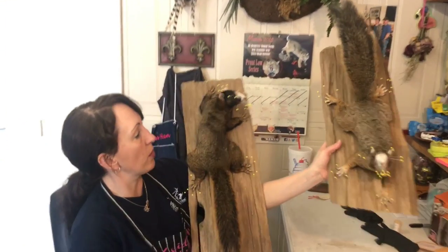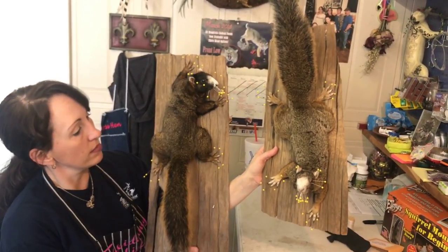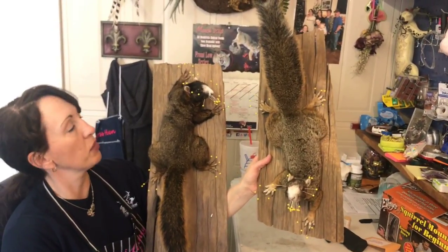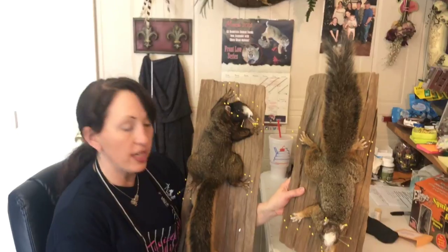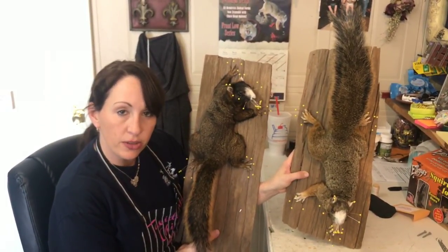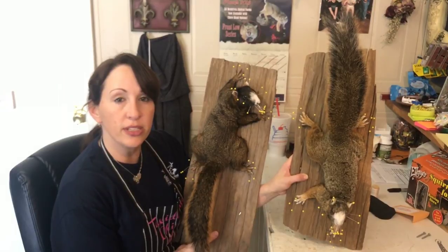Here is the squirrel that we've mounted today — that's a running down squirrel using the squirrel mounting kit for beginners. Mr. David mounted this one — that's a running up squirrel he mounted just a few days ago. You have to admit, there's not much difference in the quality of work there. Mine was shot up real bad but I was able to fix it all. Thank you so much for tuning in — please like all of our videos and subscribe to our page. We're going to have a bunch of videos coming out in the near future. Thank you for being interested in the art of taxidermy. Have a great day.